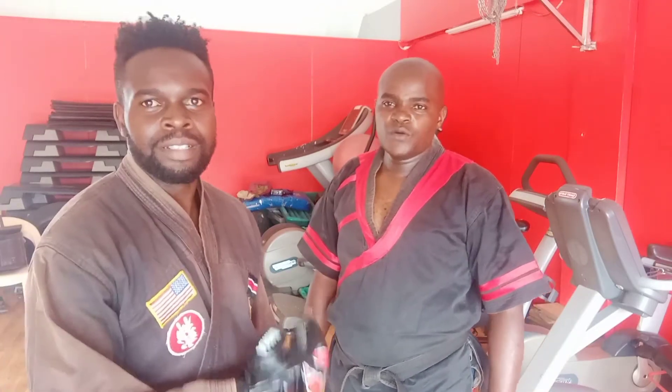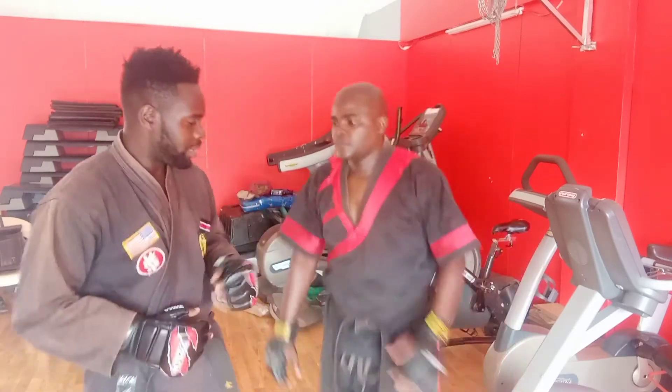Hello, welcome guys. My name is Aviklif Kika, a micro instructor here. Obedijero, Blackbell 2, is an instructor. So we are going to do an upper body combination with a back fist with a block, so follow through as we do it.